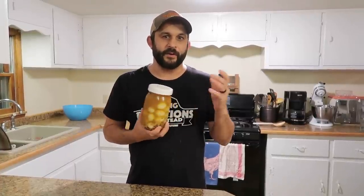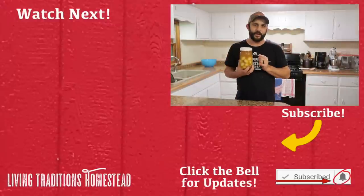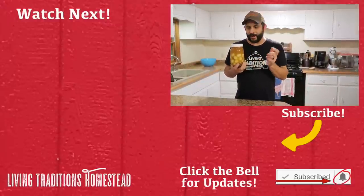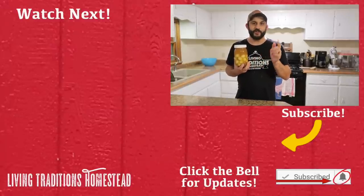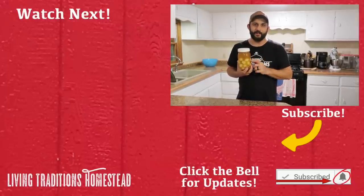A lot of people even ferment their pickled eggs — that's something we've never tried. If you've tried that, let us know in the comments below because I'd love to try it and I'd love to know your recipe. If this is your first time visiting our homestead and you enjoyed this video, I hope you'll hit that subscribe button before you leave. If you're one of our regulars who come back every day, I'm glad you came back again today. Thank you so much for joining us. Don't forget to share this on all of your social media and follow us on Instagram. Until next time, thanks for stopping by the homestead — take care and God bless.